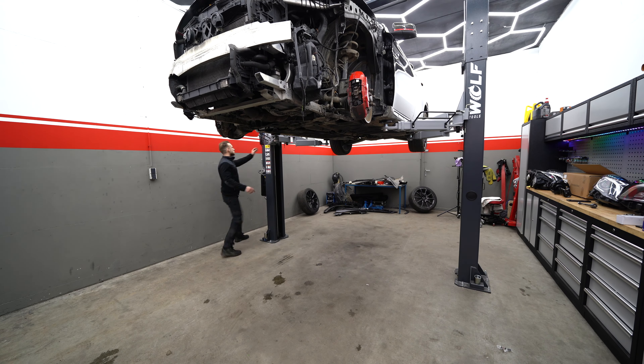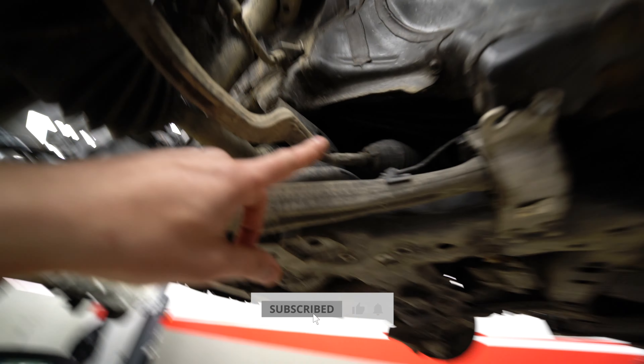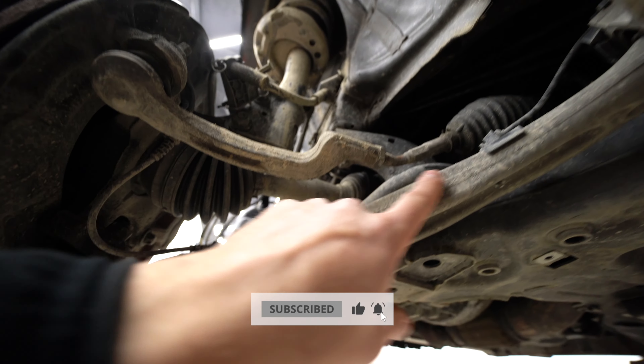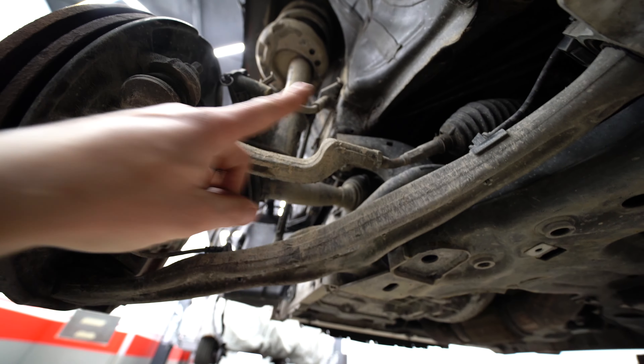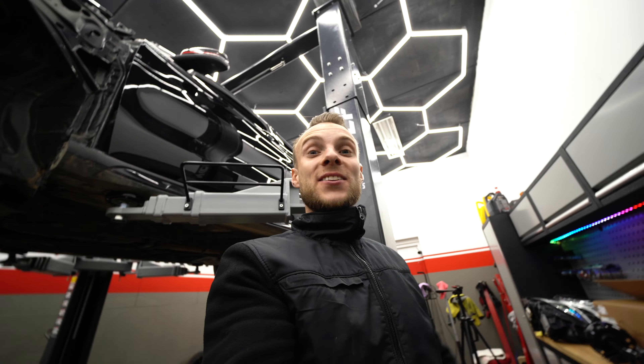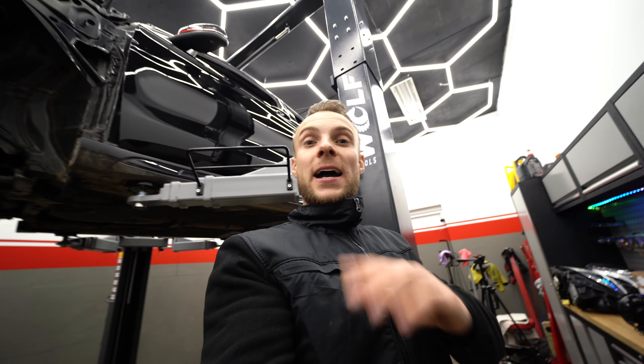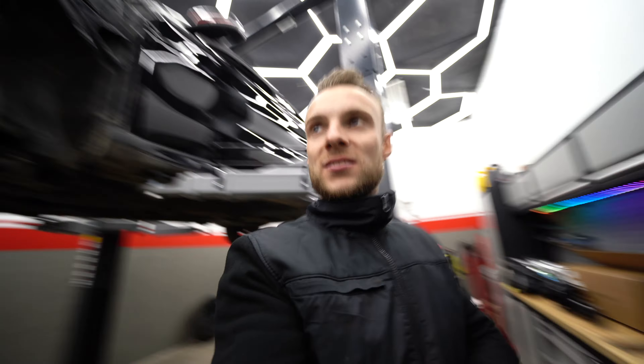I lifted the car up to give you a good look at what's actually bent. This is our steering rod and this ball joint - it doesn't belong here, it should just go straight. We also suspect that our spring is bent and we're going to replace that. We're going to lower the car, detach the strut, loosen the ball joint, and once it's on its wheels we'll finally wash it.